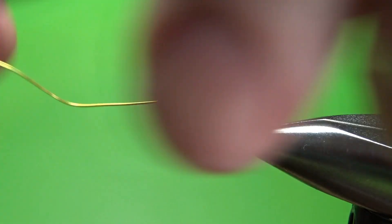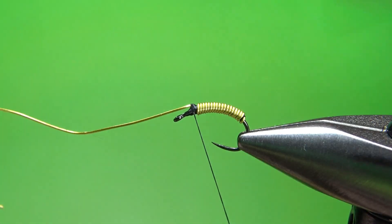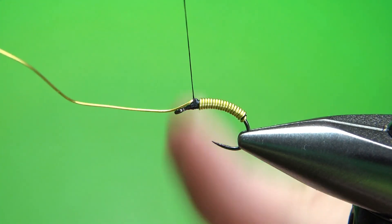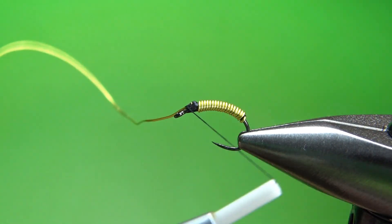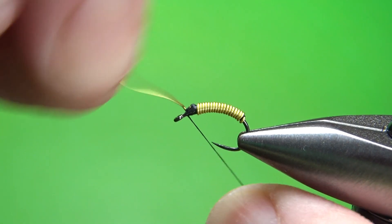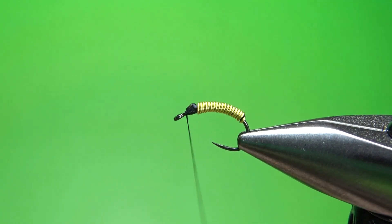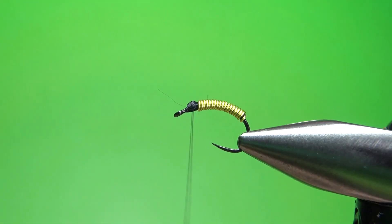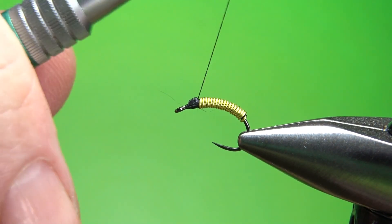When you get it up to the front, you can see some thread in my very first wrap right there — my only goal was to not have thread showing, and sure enough I did. Let's get a couple of tight wraps here. Since this is a brassy, it can be a little bit challenging. I'm just kind of pinching that down and laying a few wraps going forward, fairly tight. I've got a little bump, but that's going to be hidden by our thorax. Now we can spin this off. If it's a little sharp, just throw a few wraps right here to try and bury that.